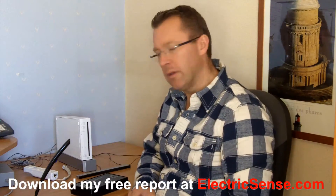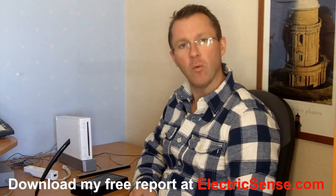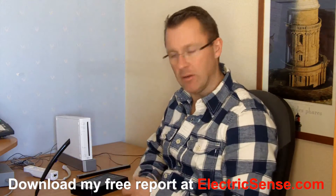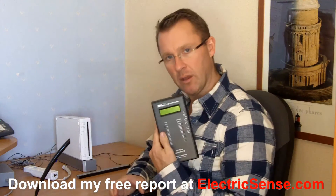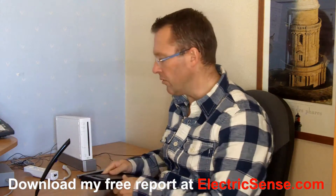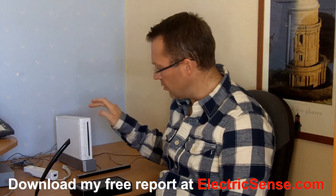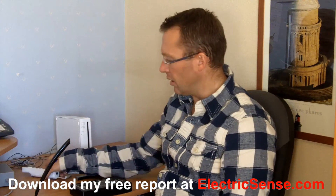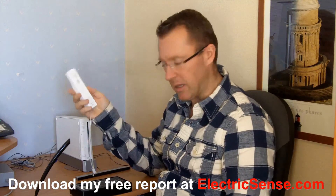Hi, my name is Lloyd from ElectricSense.com and today I'm going to be doing a very simple, quick demonstration with the Wii Nintendo. On my desk I have a microphone, a radio frequency meter so we can see exactly what's going on, the Nintendo main console with its transmitter unit, and the handheld controller which you use when you're playing games.